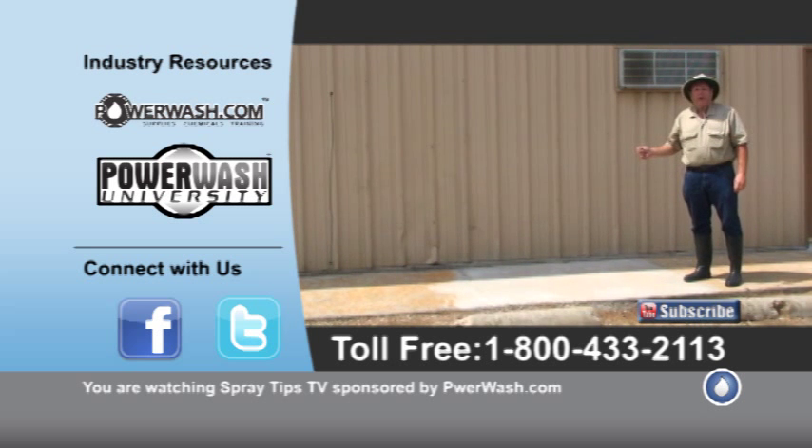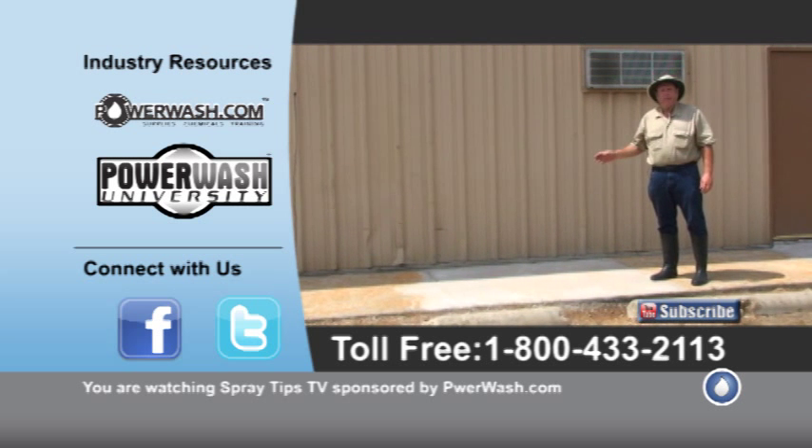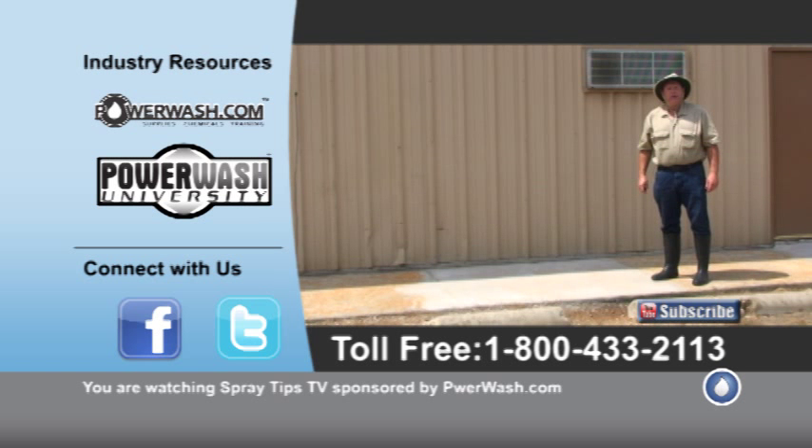So if you have any questions about this, give PowerWash.com a call. They're going to set you up with the right products for the right job for rust stain removal, as well as they sell other products too dealing with cleaning. Thanks for viewing the video, and as always, have a great day. Bye-bye now.